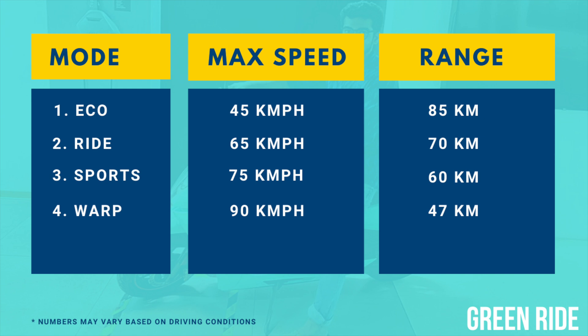The faster you ride, the lesser the range you get, and hence for warp mode the range is the least. These ranges are calculated keeping in mind that you ride at those peak speeds. For example, the 47 km range in warp mode is calculated assuming you ride at 90 kmph. If you don't ride at that speed and ride at 55 or 60, you can get more range. So if you want more range, never ride at the peak speed or maximum speed of any driving mode you choose.